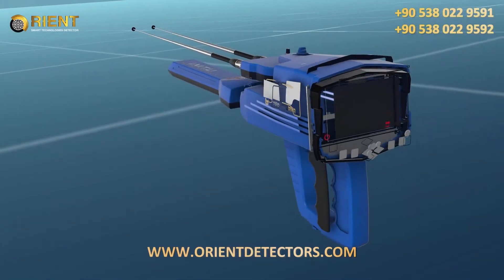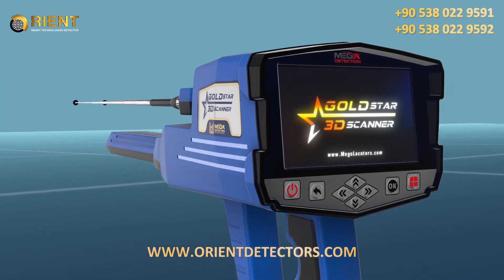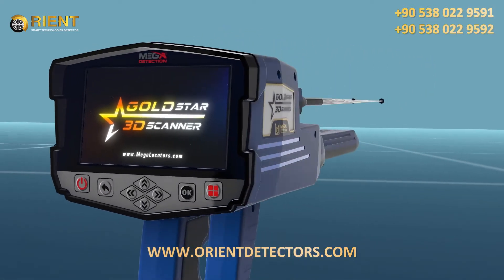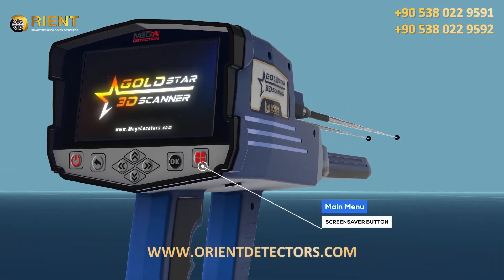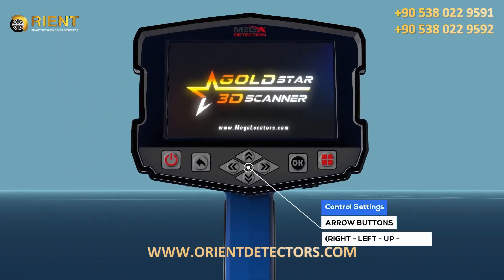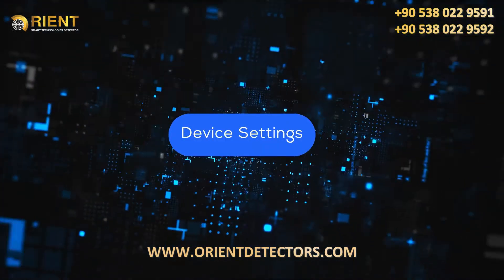Panel buttons explanation: 1. Back button (backward); 2. Board; 3. OK/Enter button; 4. Main Menu button; 5. Control Settings arrow buttons — right, left, up, down. These are the main device settings navigation controls.